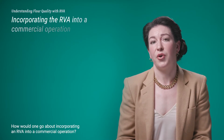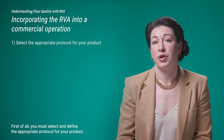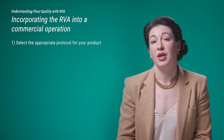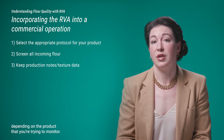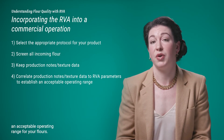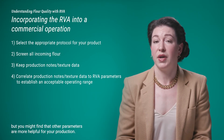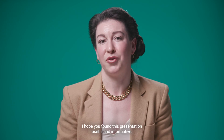How would one go about incorporating an RVA into a commercial operation? First, you must select and define the appropriate protocol for your product — that may take some experimentation, or you may choose to use a standardized method. You'll want to screen all incoming flour and keep production notes and/or texture data depending on the product you're monitoring. Once you've screened enough incoming flours, you can begin to correlate production notes and texture data to RVA parameters to establish an acceptable operating range. Typically this will be a correlation to peak viscosity or breakdown, but you may find other parameters more helpful for your production. Thank you very much for your attention — I hope you found this presentation useful and informative.